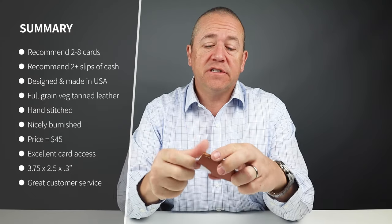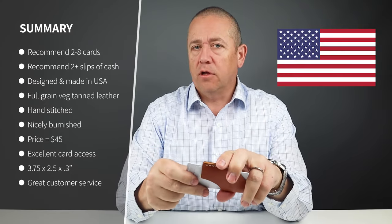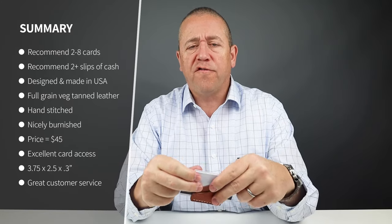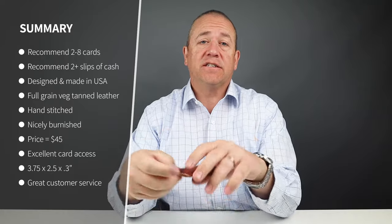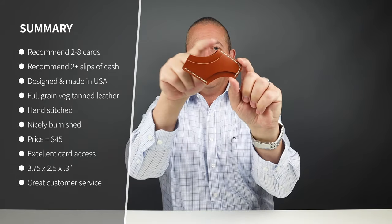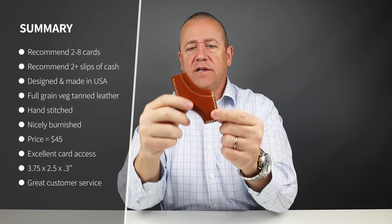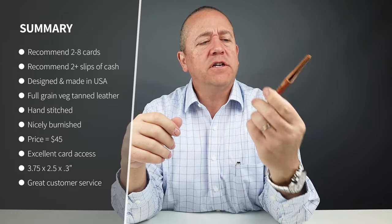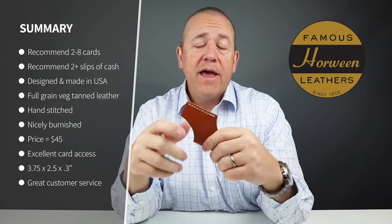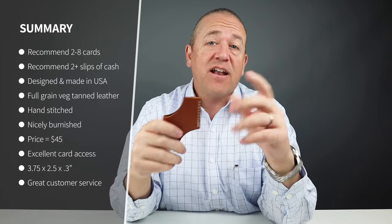From a quality perspective, this is designed and made in the United States — Logan, Utah, to be specific, which is beautiful especially in the fall. All of Rose Anvil's designs have a quarter circle cut from the leather right here, which is kind of a mark of their particular brand and always tells you that it's a Rose Anvil product. It is a full grain Vegtan Horween leather, available in four colors. This is saddle stitch.